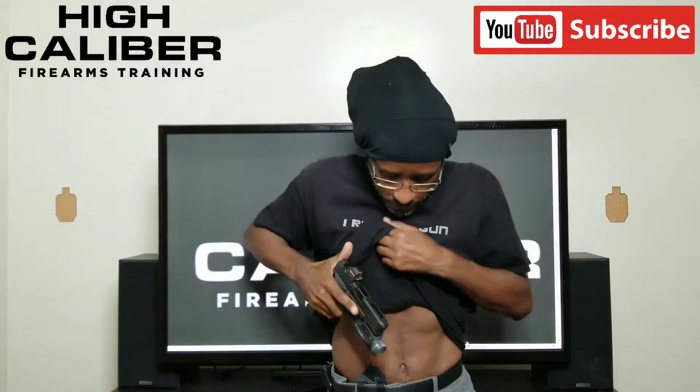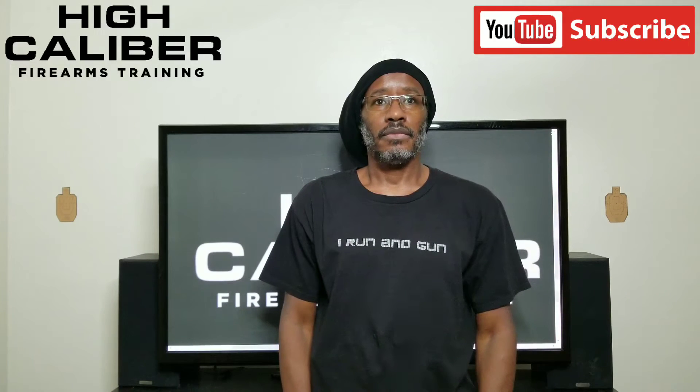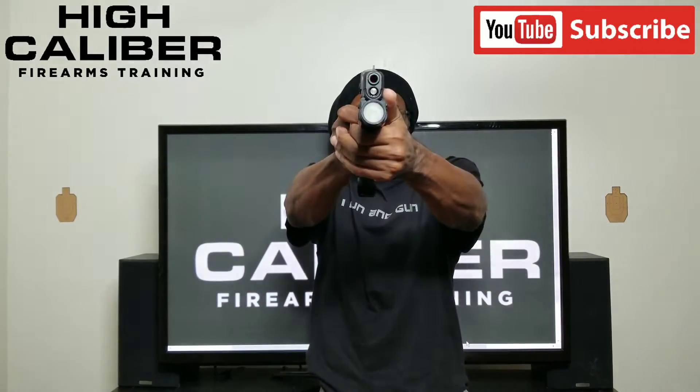1.2. 1.3 — that was an alpha. 1.0 — that was fast but it was a Charlie. 1.5 — back to an alpha.